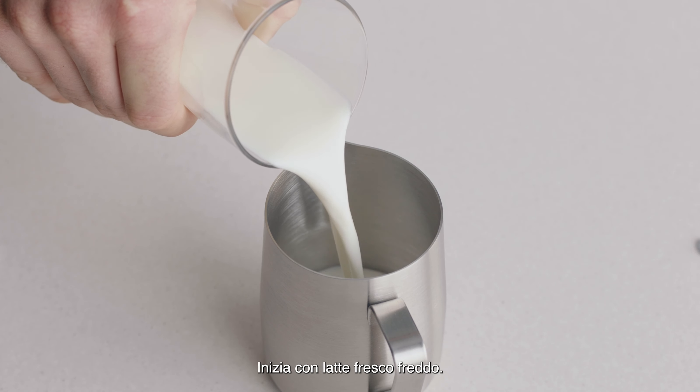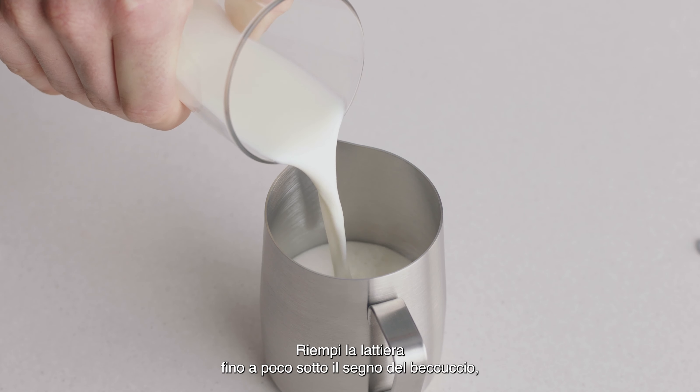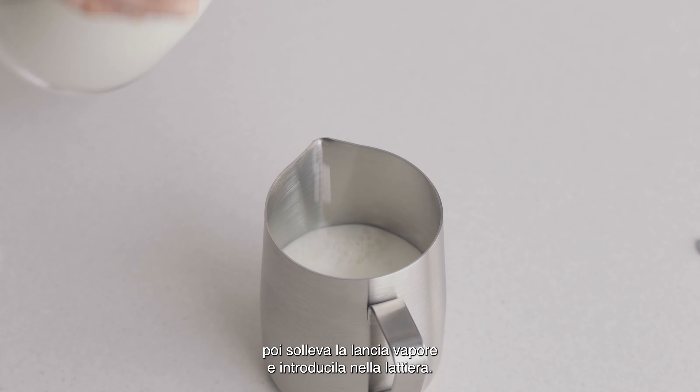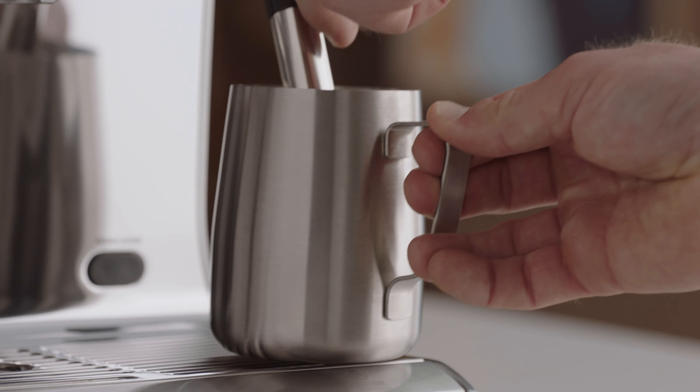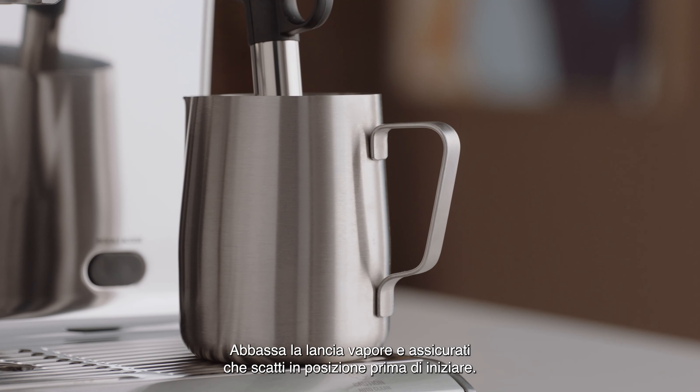Begin with fresh cold milk. Fill the milk jug to just below the spout position, then lift the steam wand and insert it into the milk jug. Lower the steam wand, ensuring it clicks in place to start.